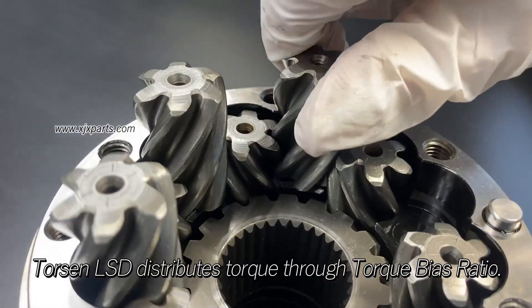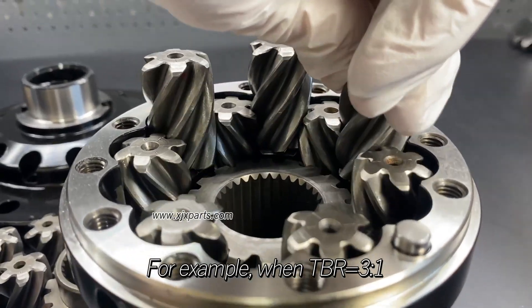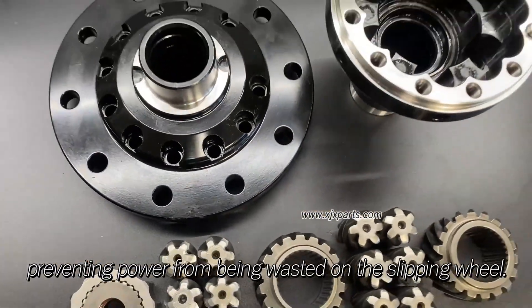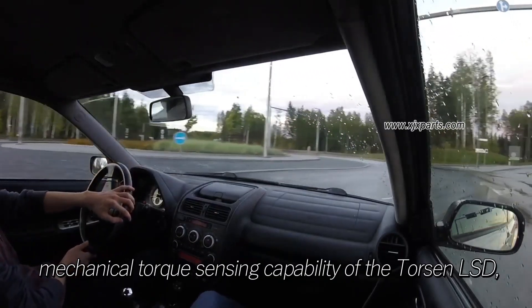Torsen LSD distributes torque through torque bias ratio. For example, when TBR equals 3:1, it can transfer three times the torque to the side with stronger grip, preventing power from being wasted on the slipping wheel.